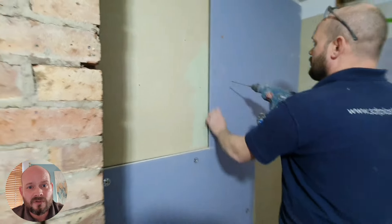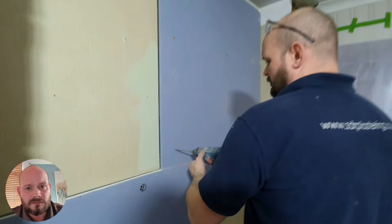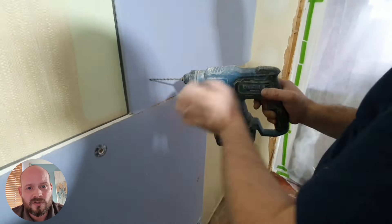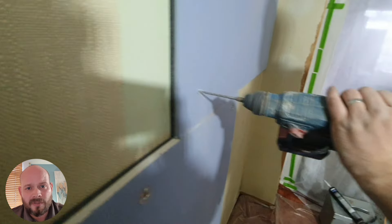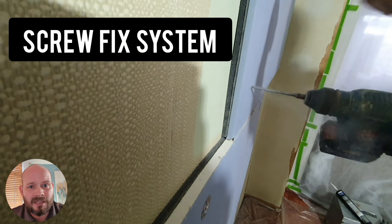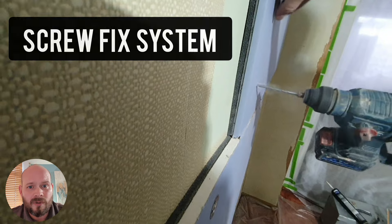A 48 decibel sound reduction can be achieved. Now you can see here that we're not bonding these panels to the walls. We would not be able to glue these panels to the walls because the weight would mean that they would literally just fall off and come away.